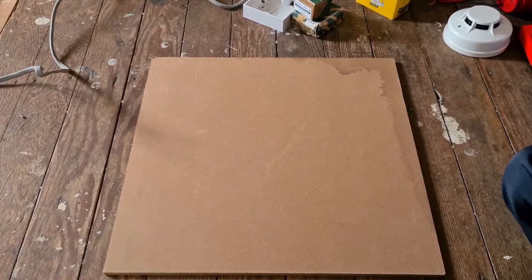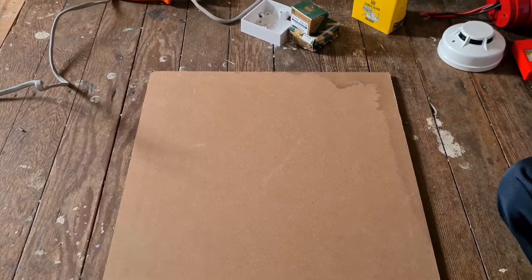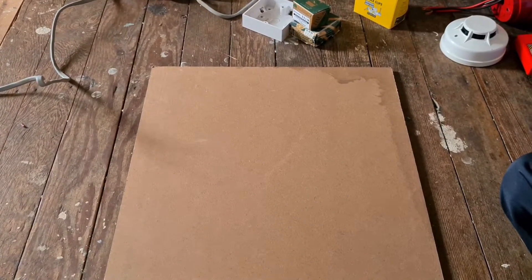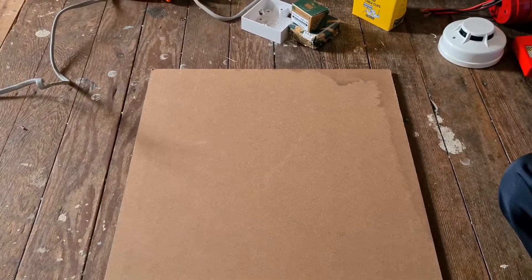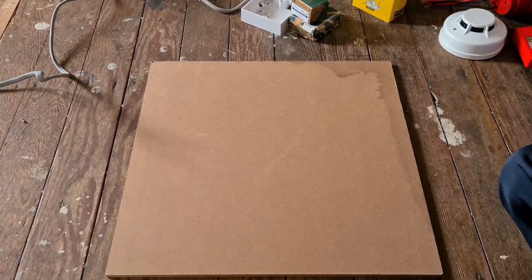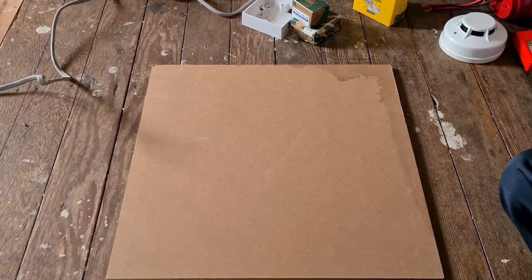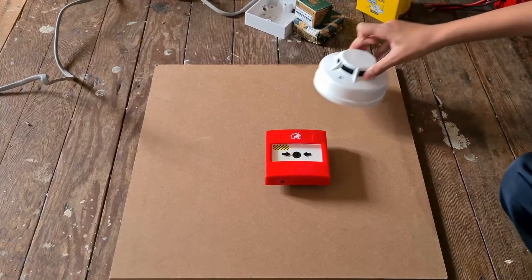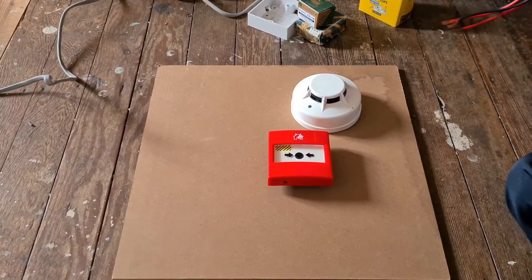Hello, today I'll be wiring up my fire alarms for a demo board. I've got everything needed for it — I've got screws, wiring cables, and a back box as well. I have my alarms, which are here — I forgot to show you in my device video. I also have a call point.